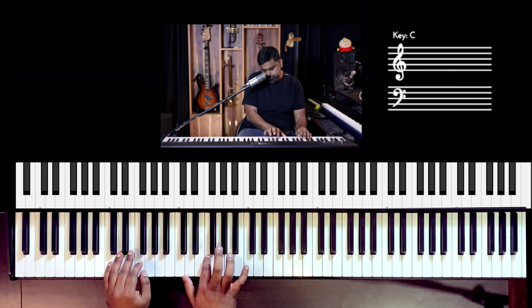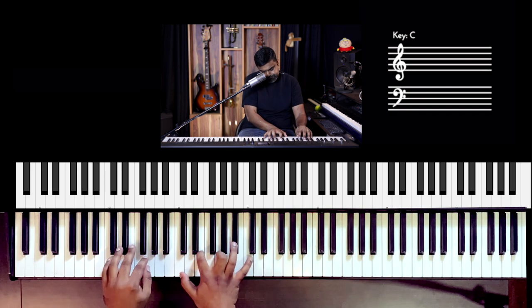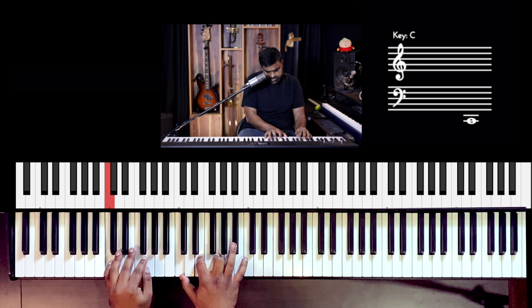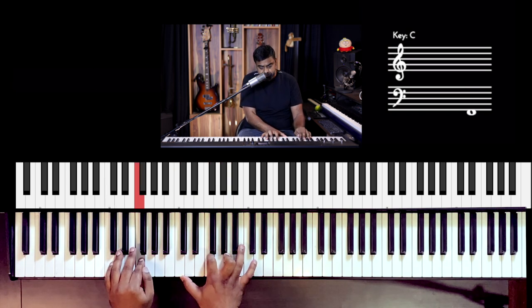From the point of view of posture, there are a few things I'll talk about in this lesson, because usually people who try to play Imagine are probably beginners or people who have not played the piano that much before.